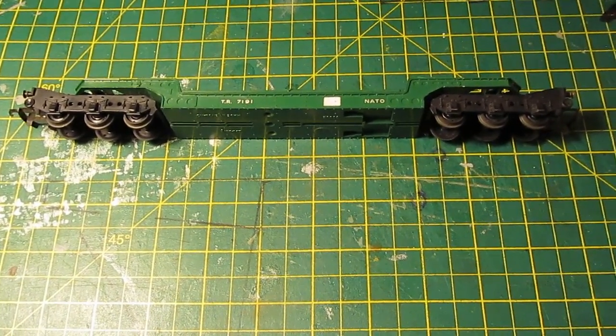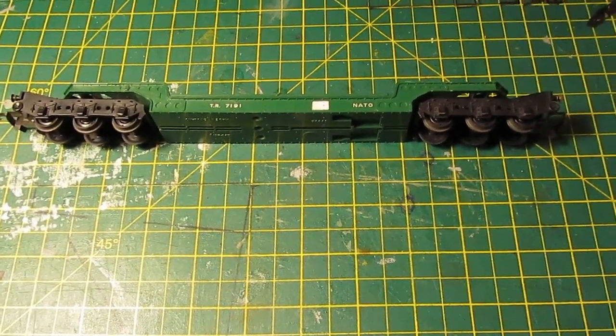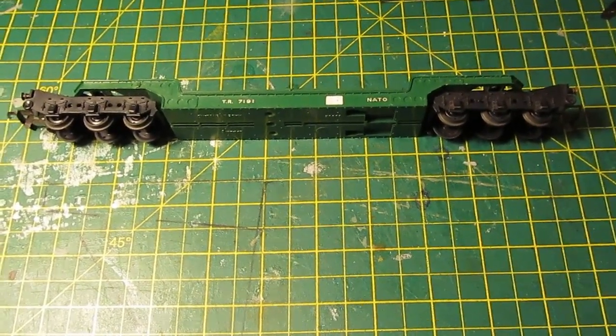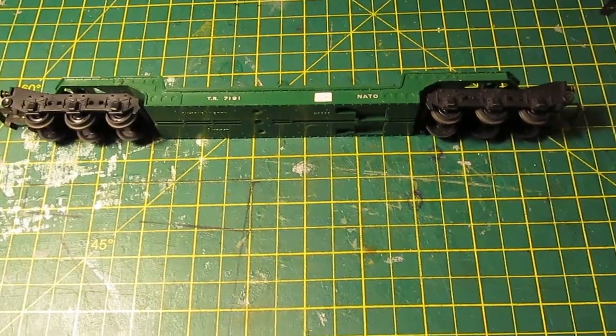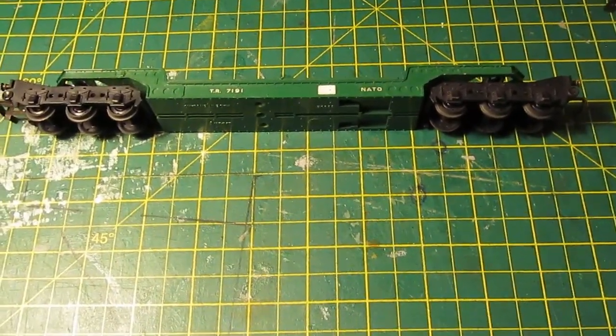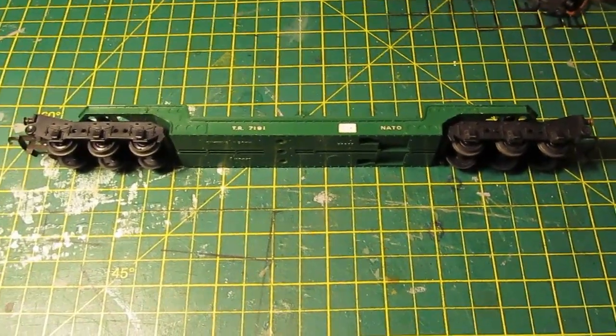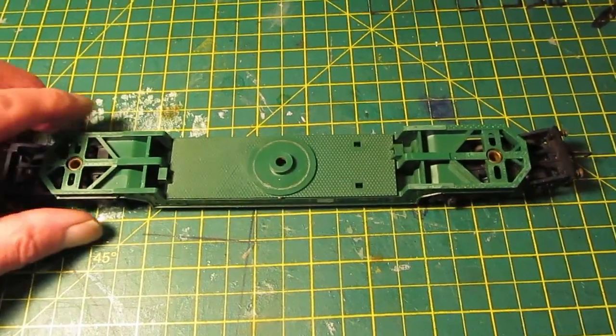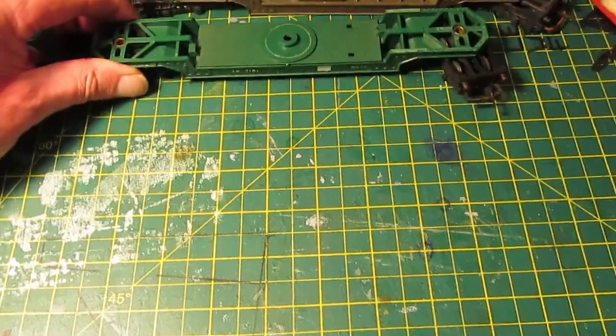Hello and welcome back to Buckham Junction. Sorry I'm not in the loft — I'm in the kitchen today. I've got nothing to show in the loft apart from miles of wiring, and I'll show you that when it's all finished. But today I started on a project of two low loaders.